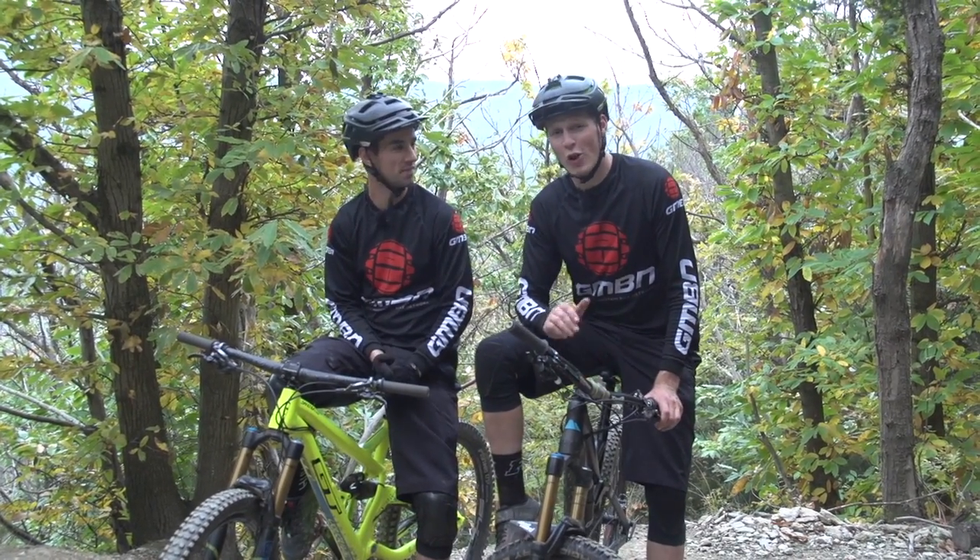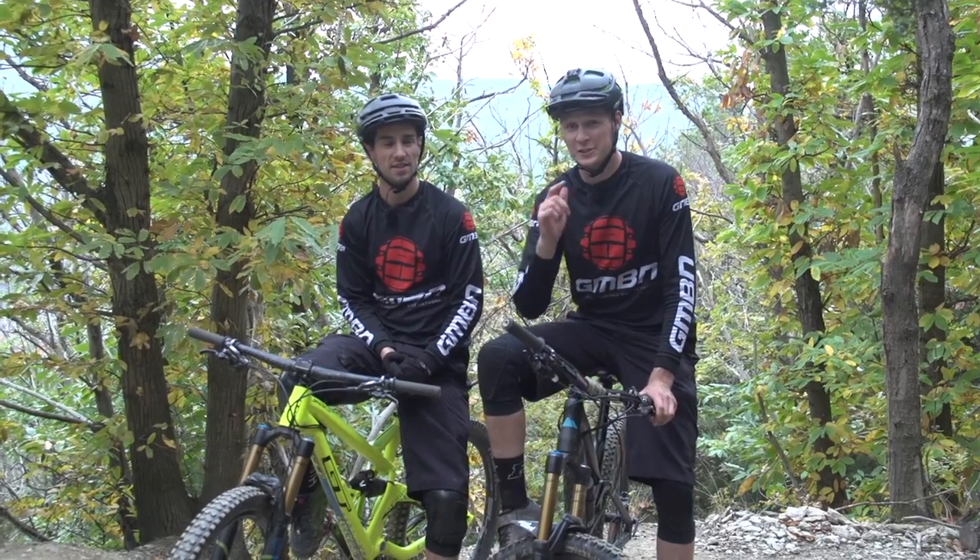It's a lot of fun when you get them absolutely dialed. So get out there and practice.